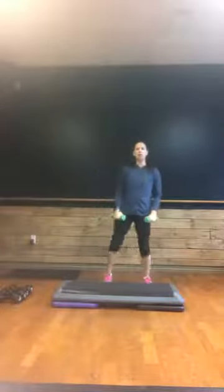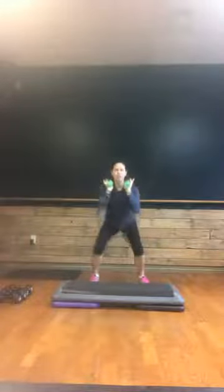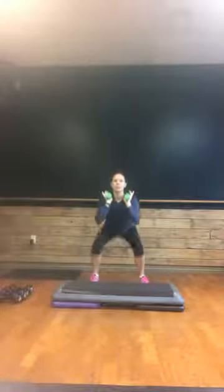Let's take those feet apart. Toes are forward first. Weights are going to be right here at the shoulders. Shoulder blades are down. Squat down — two counts down, two counts up. Up, squeezing those glutes. Down, two, up, up — standing through the heels. Up and squeeze. Down, two, up, up. Nice job.